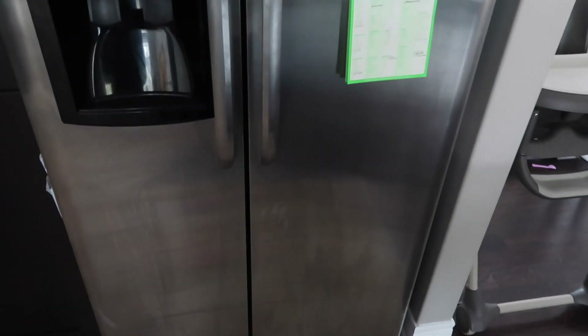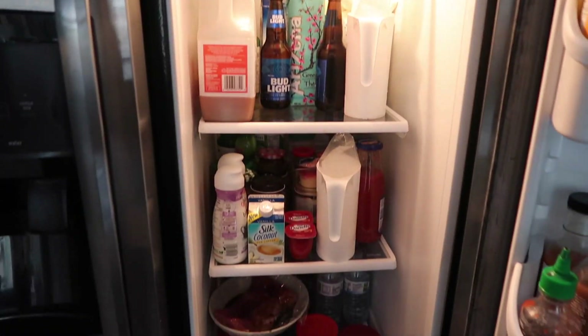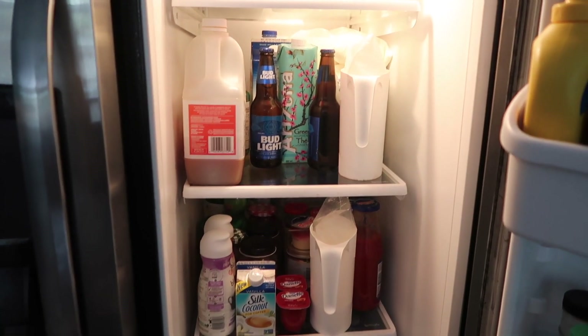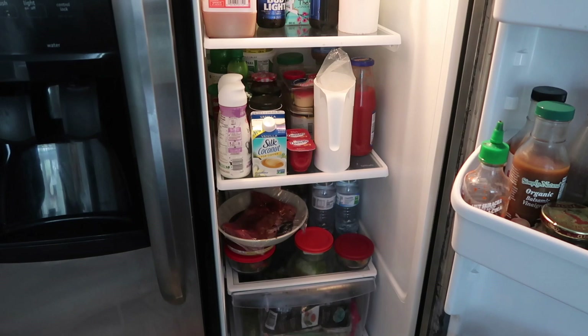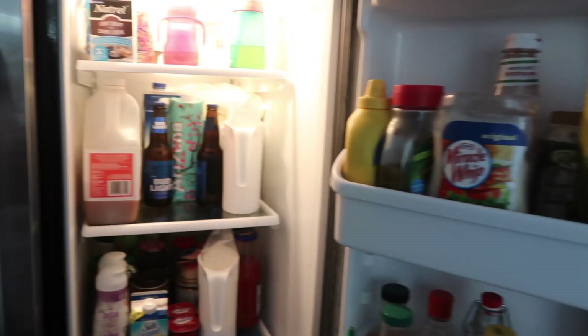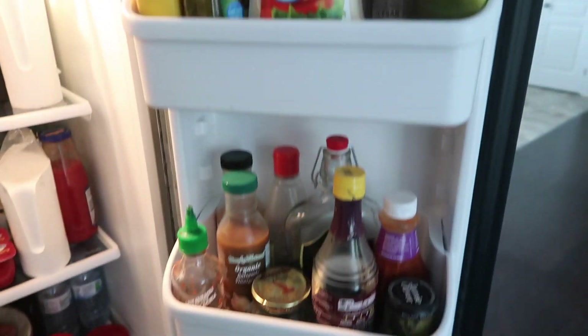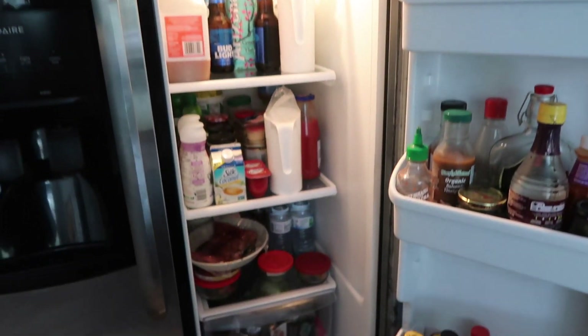So this is our fridge. You guys have probably seen it in a lot of my videos and this is what we're working with here. As you can see it's quite full. We have some beers in the fridge from the party we just had on the weekend and just a couple things I typically wouldn't have in here, so I'm going to get rid of some of that stuff and reorganize. The drawers are actually working out pretty well so I might not reorganize these, but I'm definitely going to pull everything out and clean it.